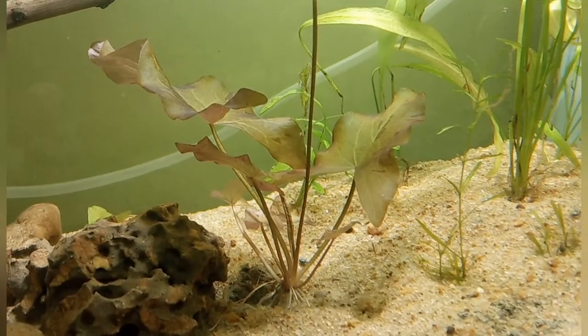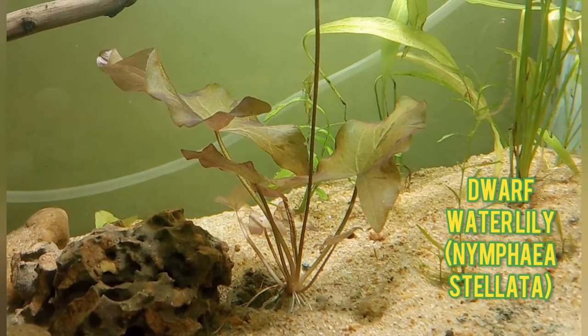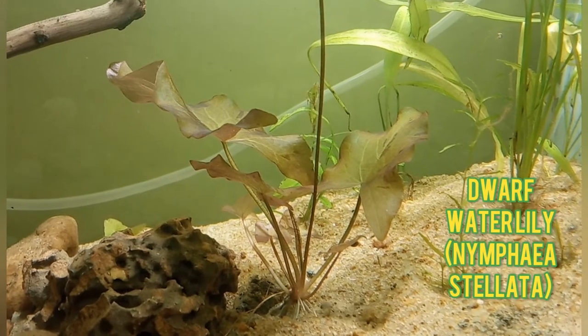Hello friends, this is Shupio. Welcome to my channel SK Aqua Space. If you like my video, please do subscribe to my channel. I have planted a dwarf water lily, Nymphaea stellata. It is red in color.